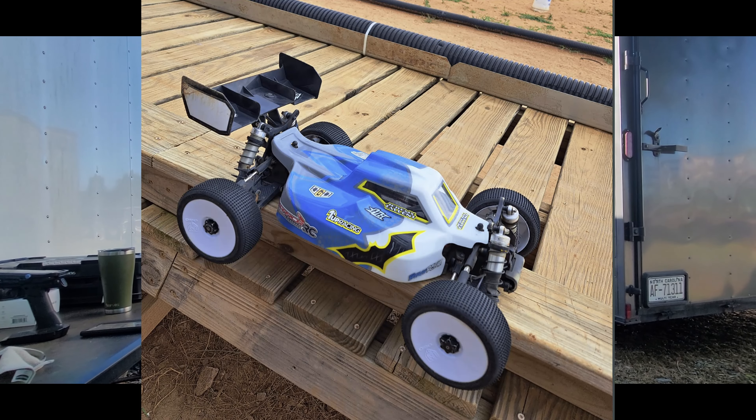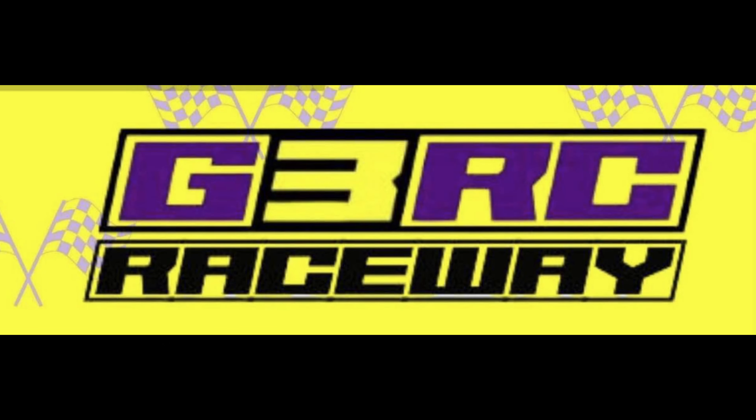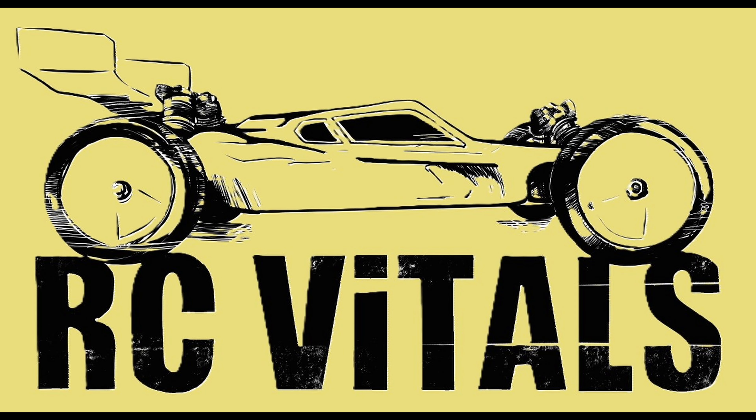Next big races: looking at Pro-Am and possibly Wicked, then the Peach State Race and the Fall BRA. His team helps build the driver stand, Pit Road, and staging for those events.